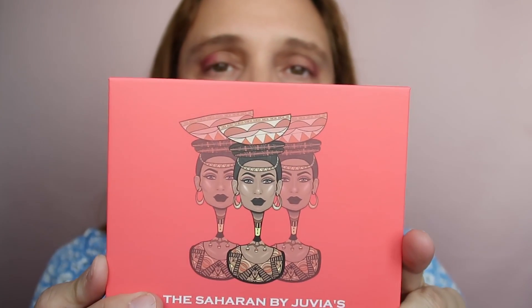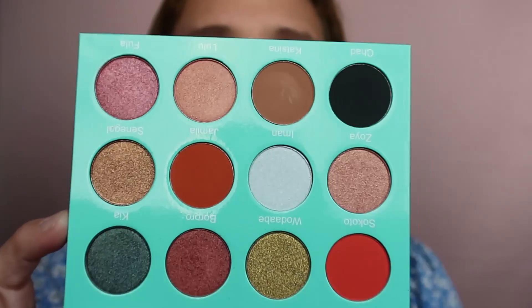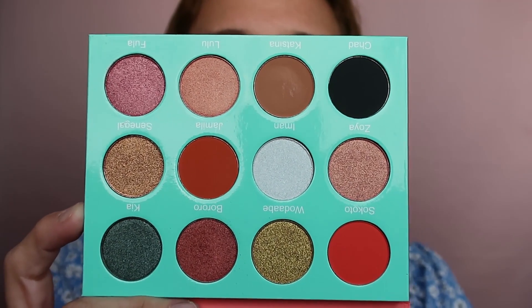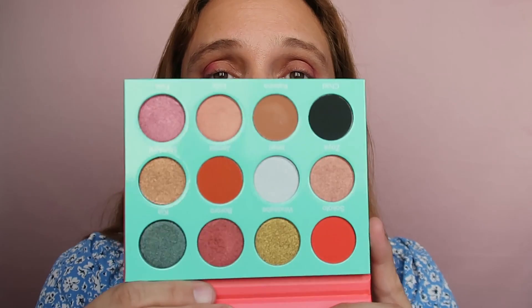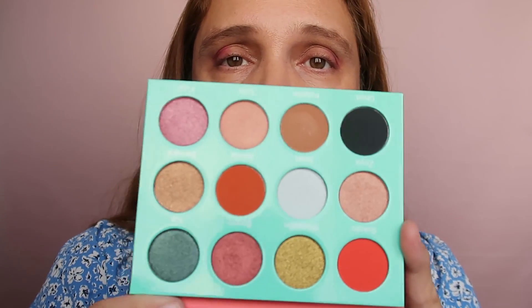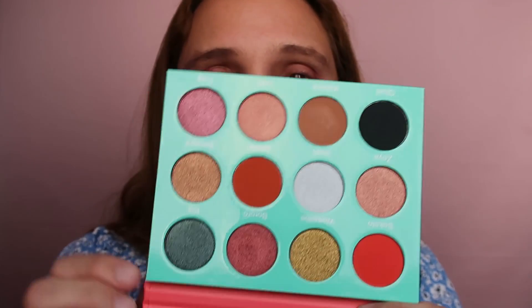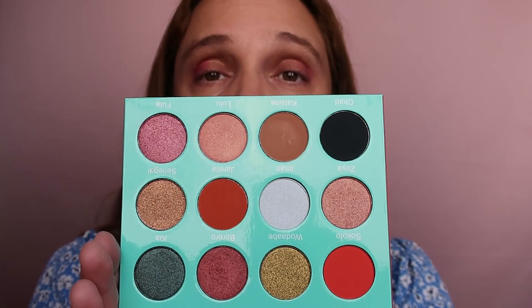This is how it looks. I love the printing of Juvia's Place palettes — look at that, they are magnificent. Look at these shades. I have to say that the first time I saw these shades I was intimidated. I thought to myself there is no way I can create a simple office look using these shades — they're very bold and intimidating. So I did it. I created a soft office look using this palette.